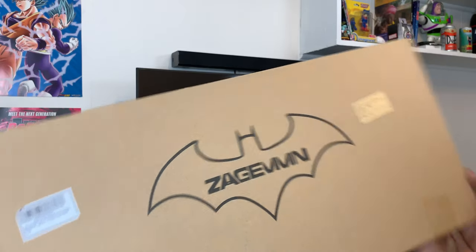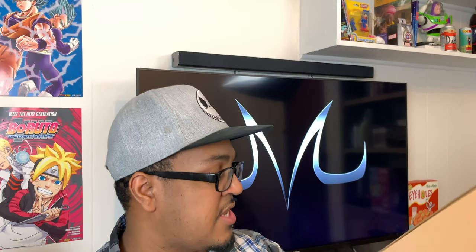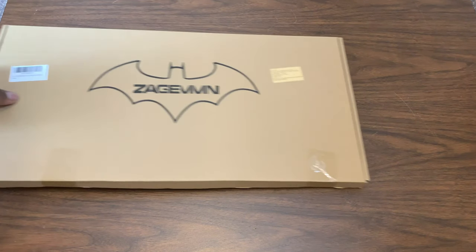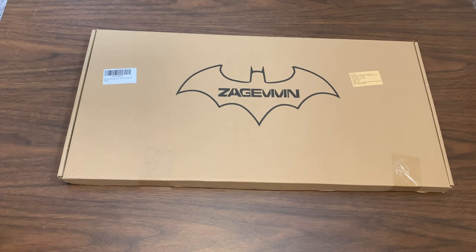I found it on Amazon and thought it looked pretty neat — I actually really wanted to check it out. So here it is, we went ahead and grabbed it from Amazon. We're gonna do a quick unboxing, it's only a few pieces of tape so it shouldn't take any time. If you guys are interested in it, I will leave a link down in the description below. So let's check it out.